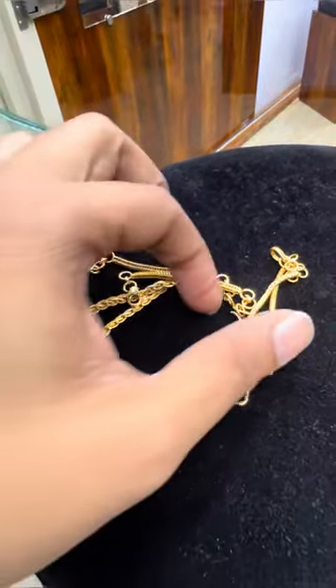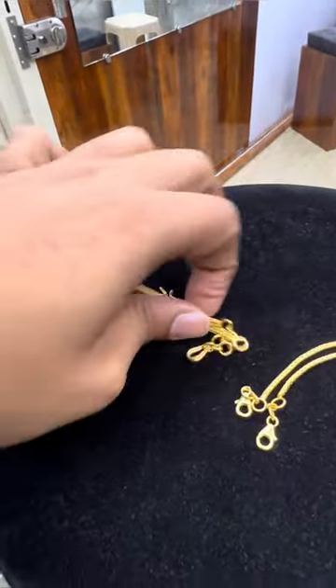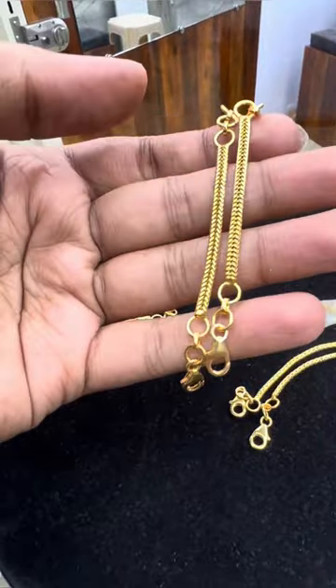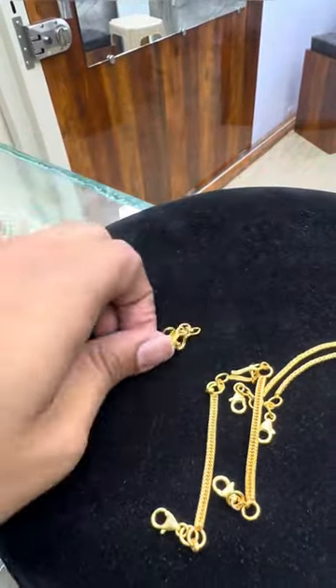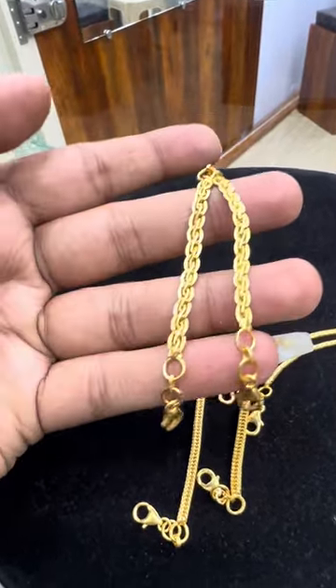Each one has 1750 rupees — only 1750 rupees. Backstone pure 92.5 silver with gold plating. It has very good quality.